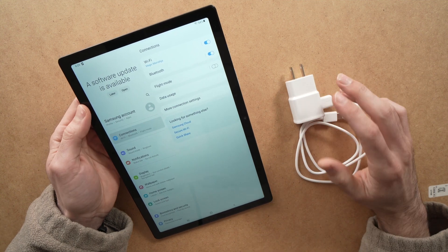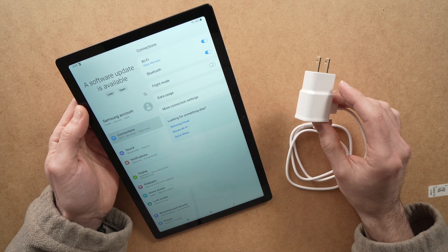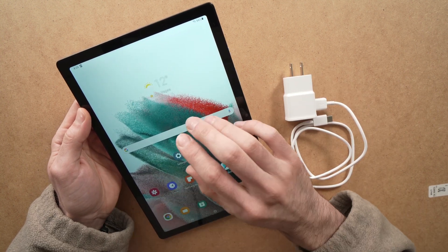In this video I'll be talking about a few solutions that you can try if your Samsung Galaxy Tab A is not charging. Let's get started with the first trick that you can do — very simple — is simply to restart the tablet.